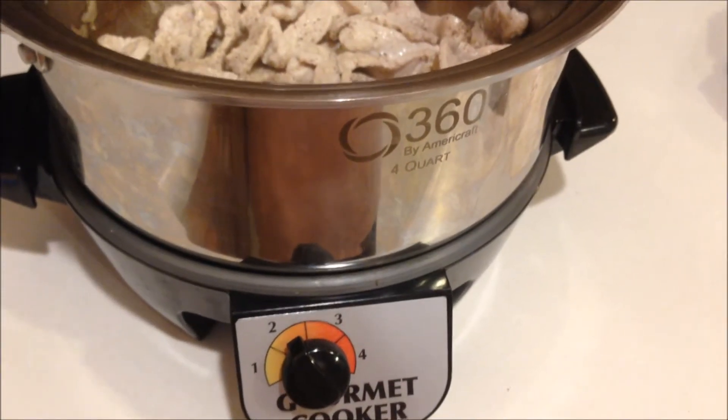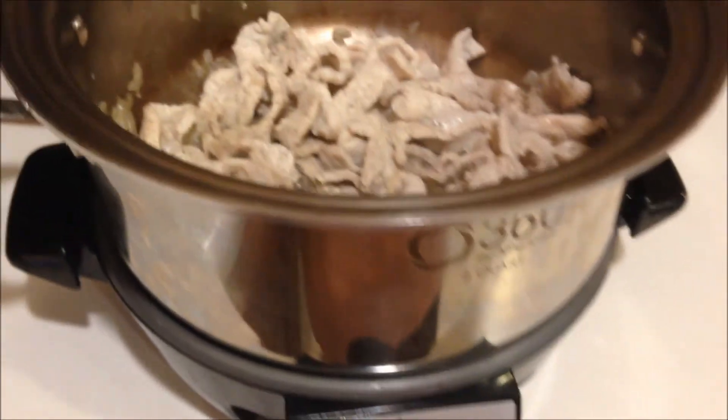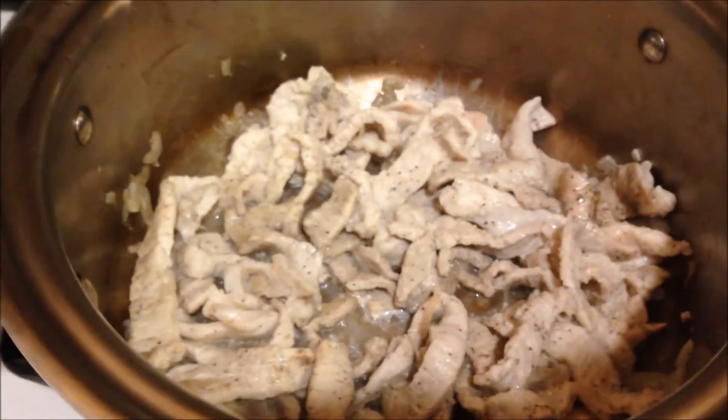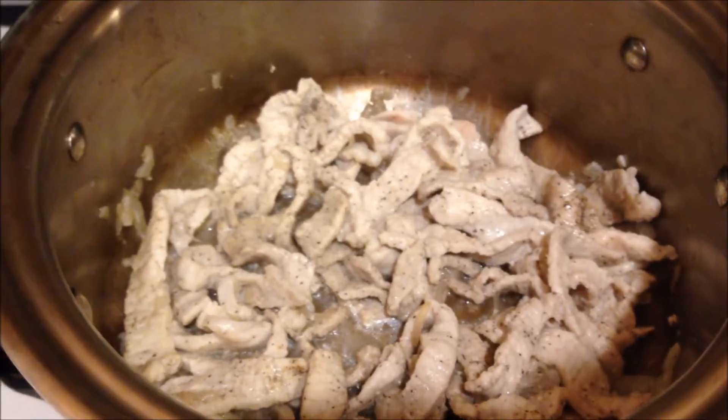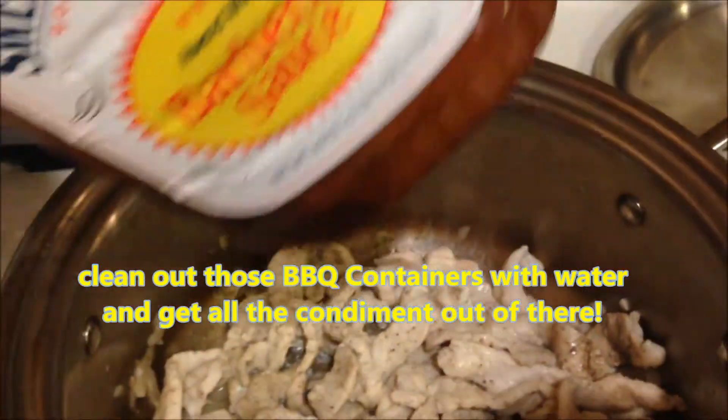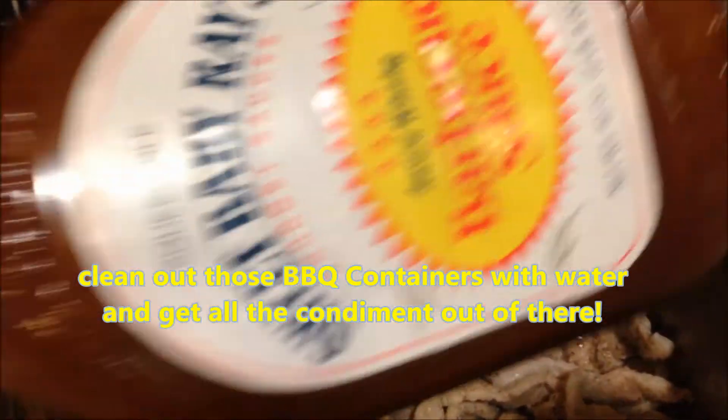I transfer everything into my gourmet cooker, my 360 by AmeriCraft — this is a four-quart cooker. You can see I've just lightly sautéed these to the point that they're no longer pink. What I'm going to do now is add in my barbecue sauce that I've added water to. I like this recipe because when I get down to the bottom of a bottle of barbecue sauce, I add liquid.